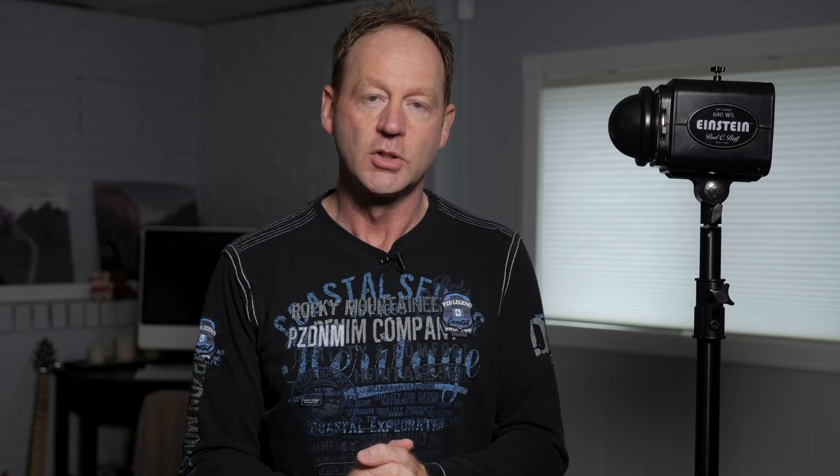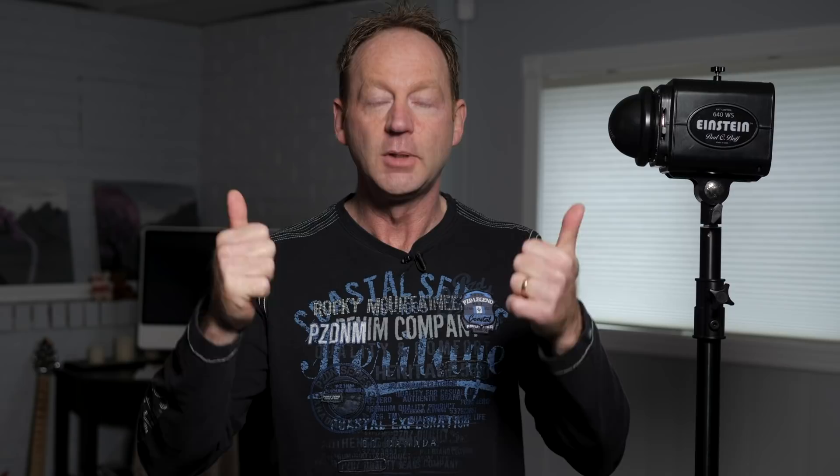Hopefully that made things more clear. If you'd like to learn more about light painting and portrait lighting, I have a course I just created — I'll put a link in the description below. Thanks for watching. If you found it helpful, give me a thumbs up, hit that subscribe button, and hit the bell notification for email updates. If you have any comments or questions, post them below. Thanks again for watching, and I'll see you in the next one.